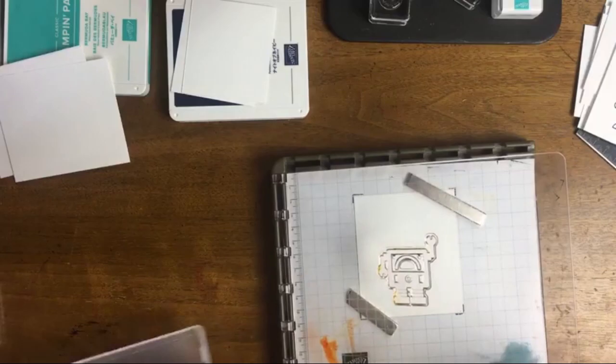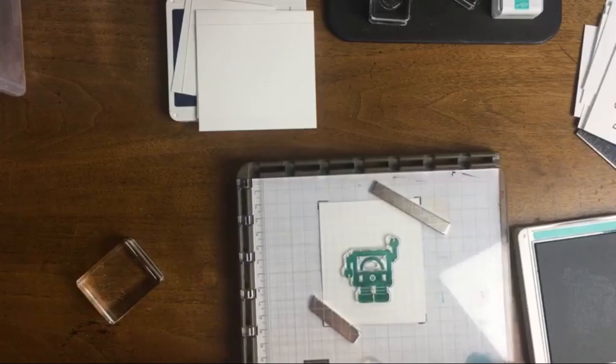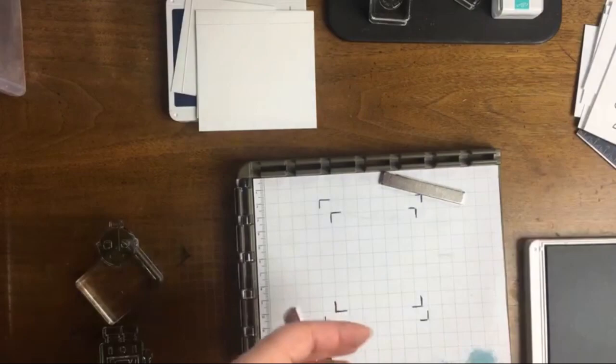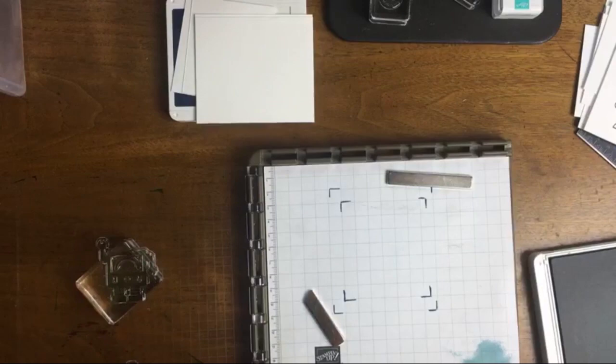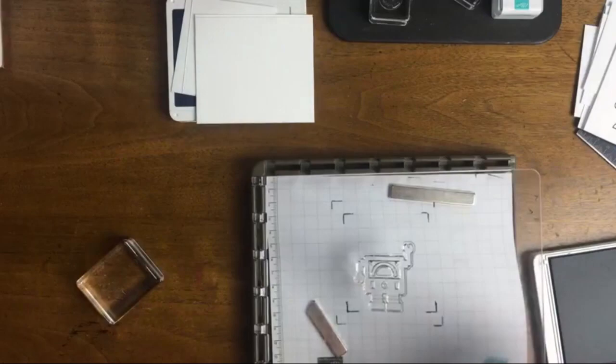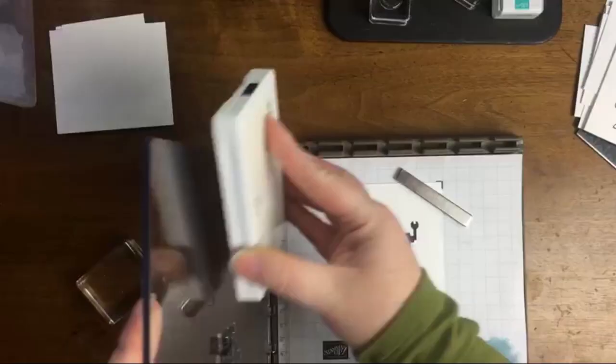I absolutely love doing alternative projects and showing what works for us with my son at home with our crafts. I actually have a special guest coming onto my channel to talk in more detail about how you can work with kids on the spectrum during crafting activities, and we're going to be focusing on this Robot Buddies card kit. I'm excited to share that — definitely before the end of April.